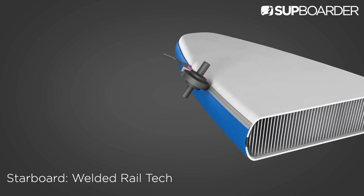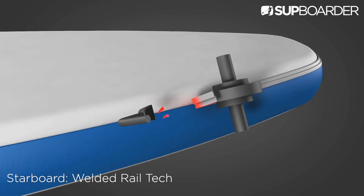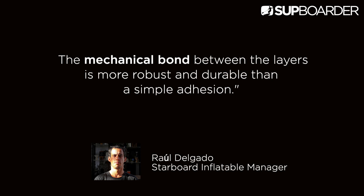There are a number of other brands starting to use this welded seam technology, such as Honu, Harla and JP Australia. If the board has welded rails, the margin of error during the adhesion process is minimised. If welded with precision in all the critical areas and at the right temperature and speed, the board would last for as long as the PVC coating layer on the drop-stitch. The mechanical bond between the layers is more robust and durable than a simple adhesion.